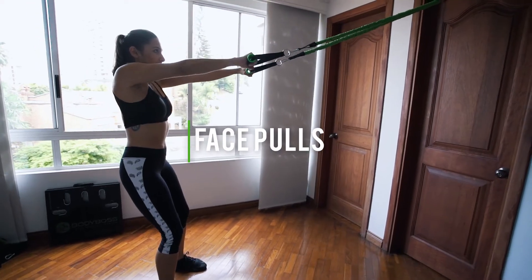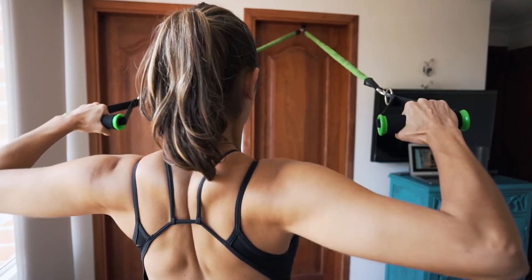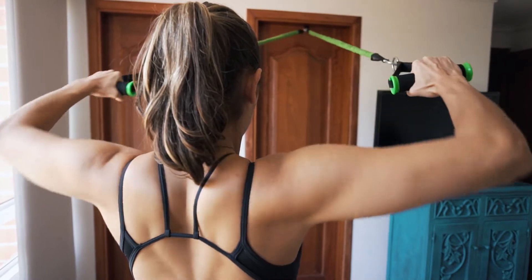Face pulls. These are great for the rear delts. Focus on pulling from the shoulders and squeezing the shoulder blades.